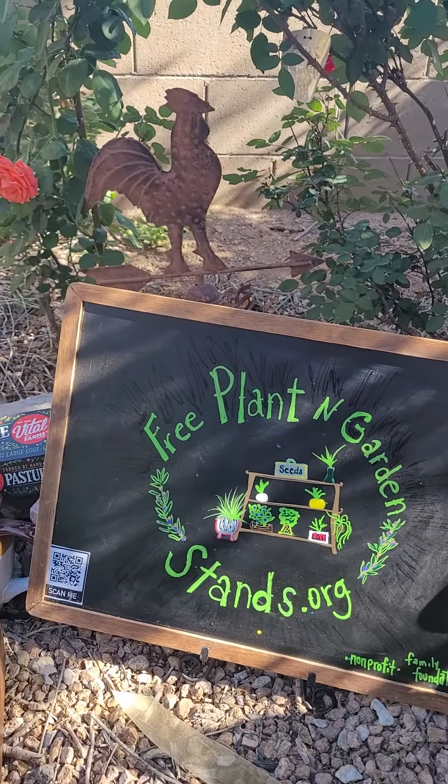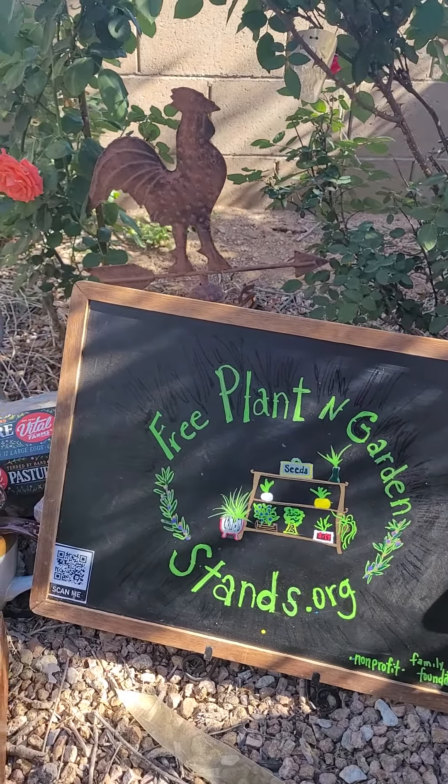Let's go over a list of items that can be donated during the summer, when it's not a good idea to put seeds and plants at a free plant and garden stand.